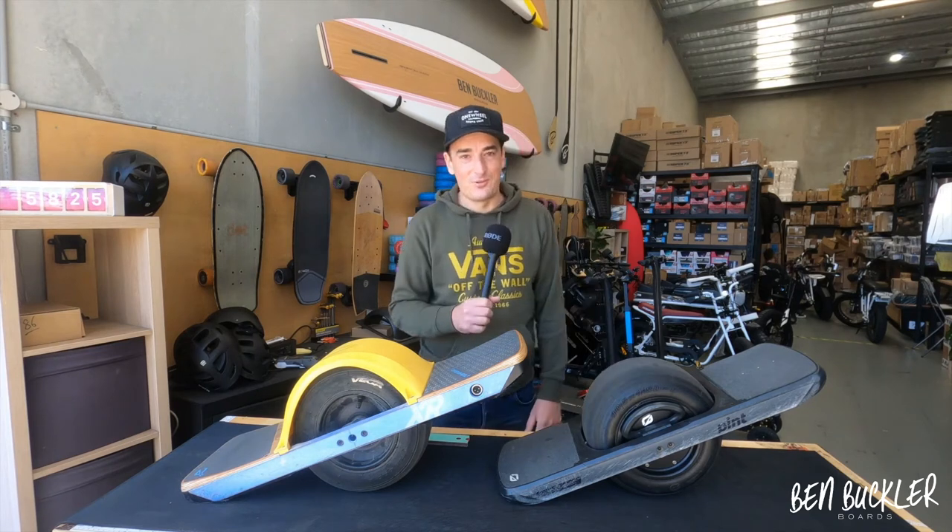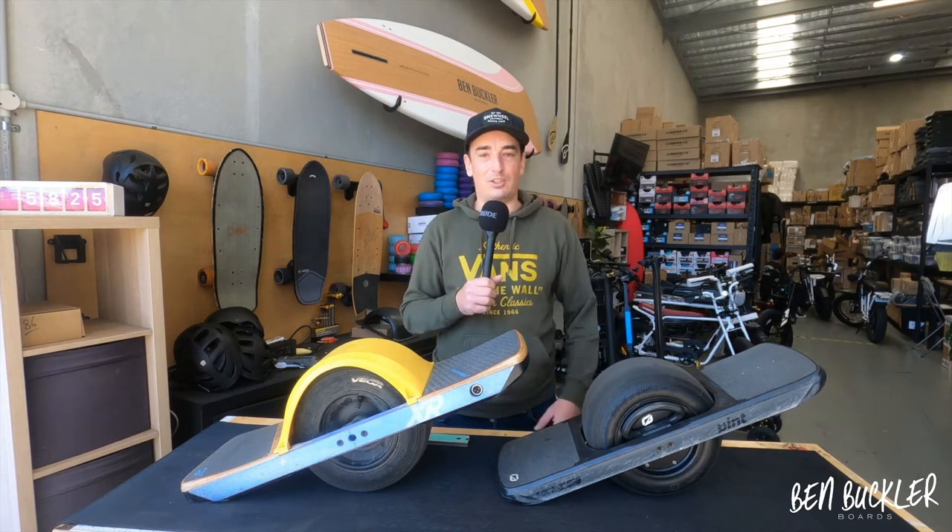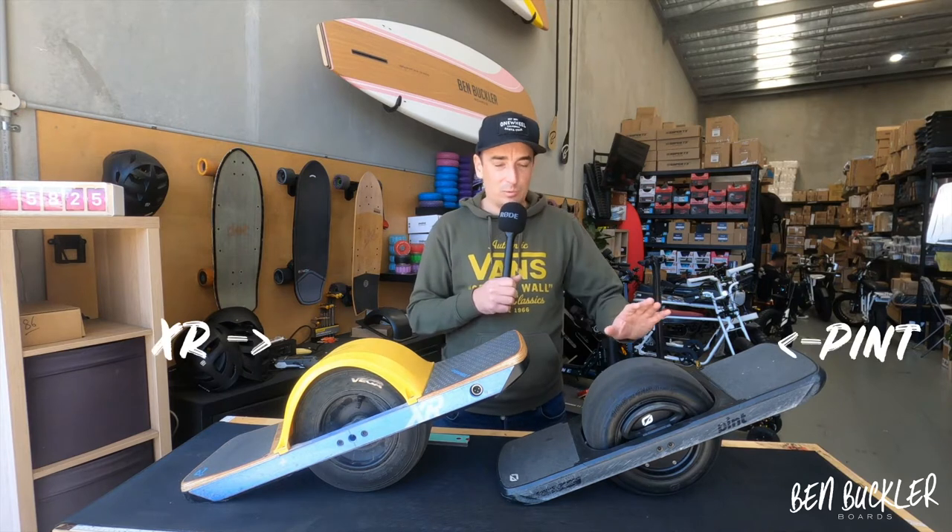Welcome back to Ben Buckler Board. We have the OneWheels here today to show you — the OneWheel XR and the OneWheel Pint.